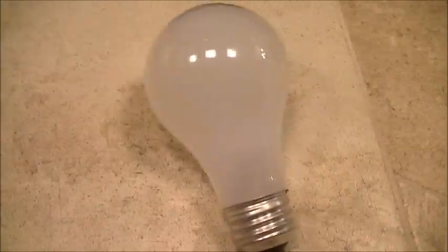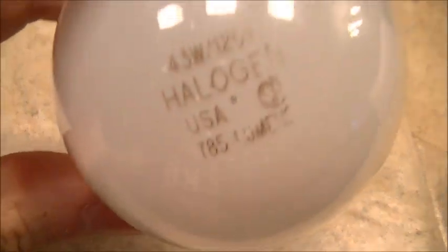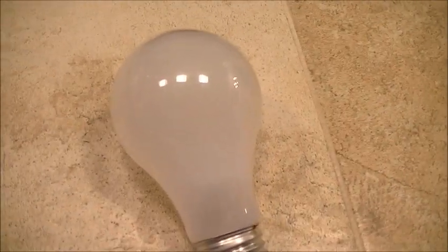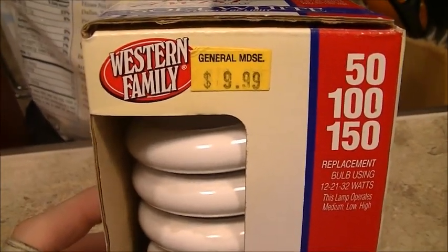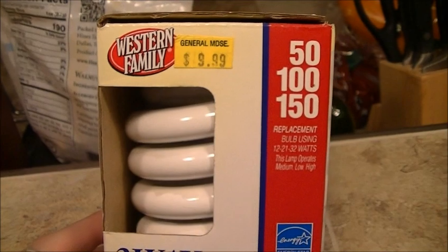This is a bonus video — just a quick bulb interchange. This is a halogen 60-watt equivalent using only a 43-watt bulb, with no brand markings on it whatsoever. This one's burned out — it was in the table lamp across the living room. This is the replacement I got — Western Family brand. Yes, I did overpay for it, but it's right here at the local market, so I figured why not.